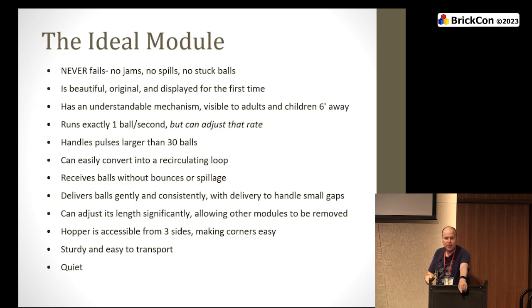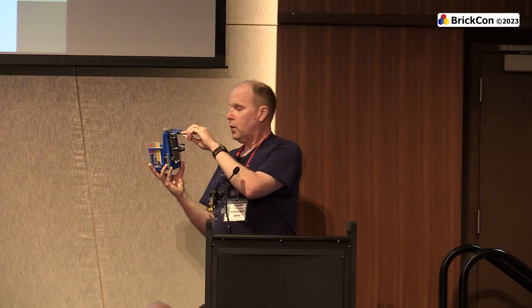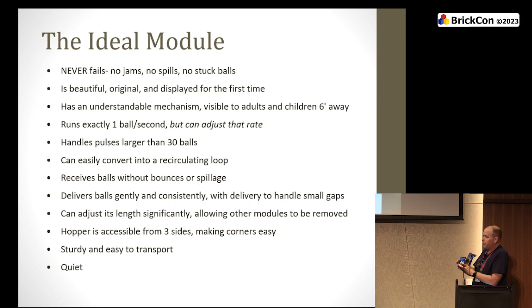Having an adjustable output ramp is another ideal feature. This is a very simple conveyor belt — it's got a nozzle. Because Neal is clever, you can put extra axles in and suddenly it's longer. So if a module breaks and we pull it out of the loop, Neal can stretch out and adjust for those problems. The hopper is accessible from three sides — by the standard you only have to be flat coming on one side, but if you can come in from all sides, you're good for corners. Being able to feed in from all sides is better, though not required.